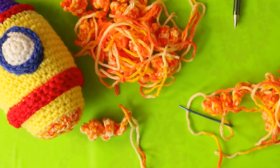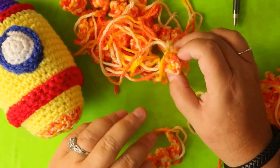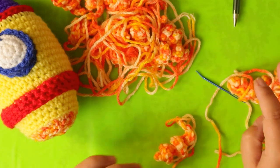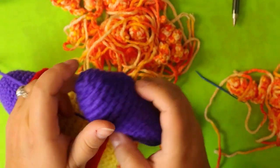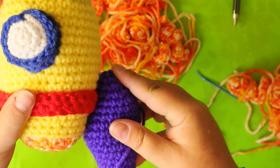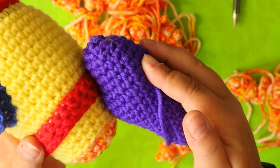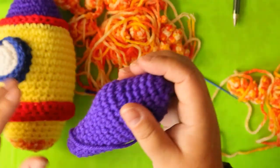Hi guys, welcome back. Last night you were supposed to do all your little fires. I've got 12 of my small little guys here and 5 of my big guys here, which I'm going to start with. We need to put these on prior to making the landing gear because it's going to be way harder otherwise - the landing gear comes down and blocks the front loops. So we have to put the fire on first.